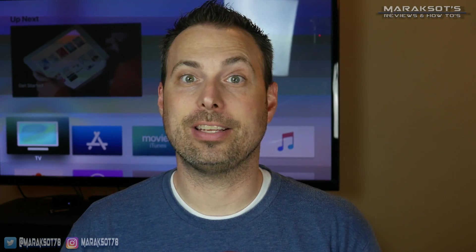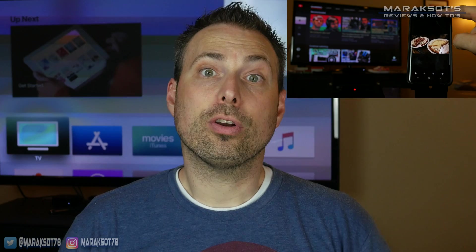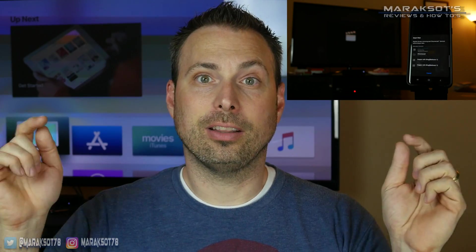This video is dedicated to Apple iOS devices only. So if you're an Android user, then you'll want to check out this video right up here, or you can check it out in the link in the video description.